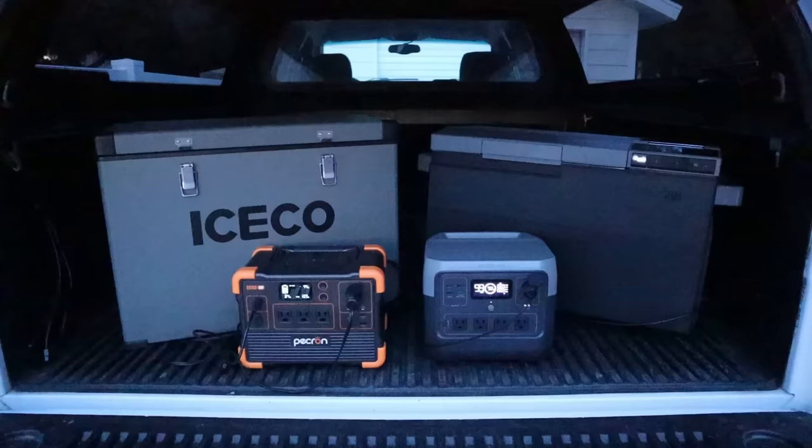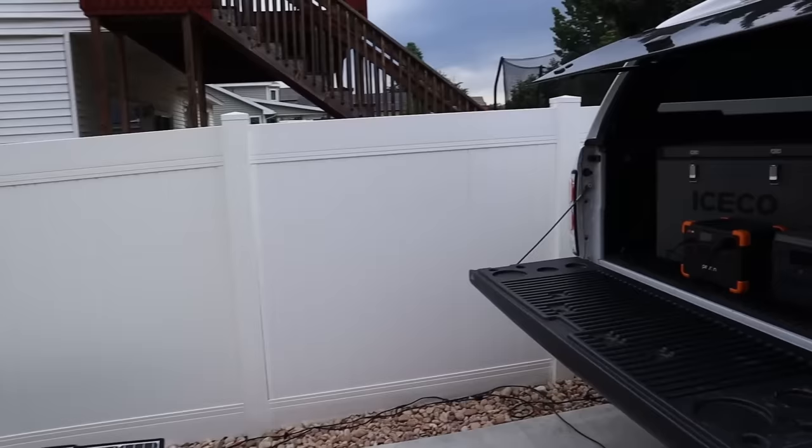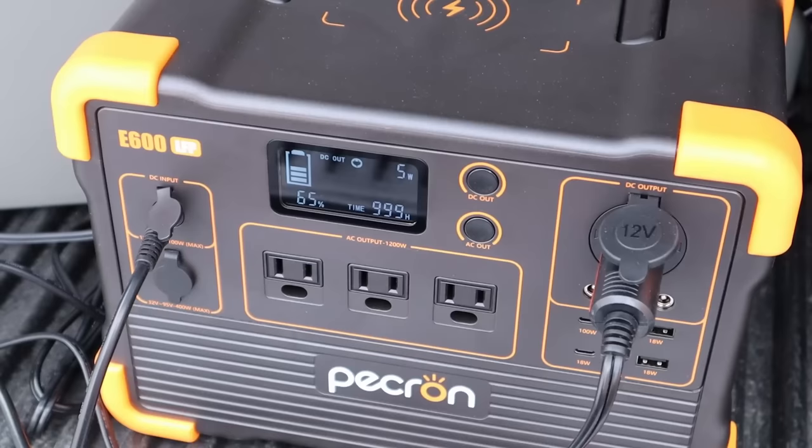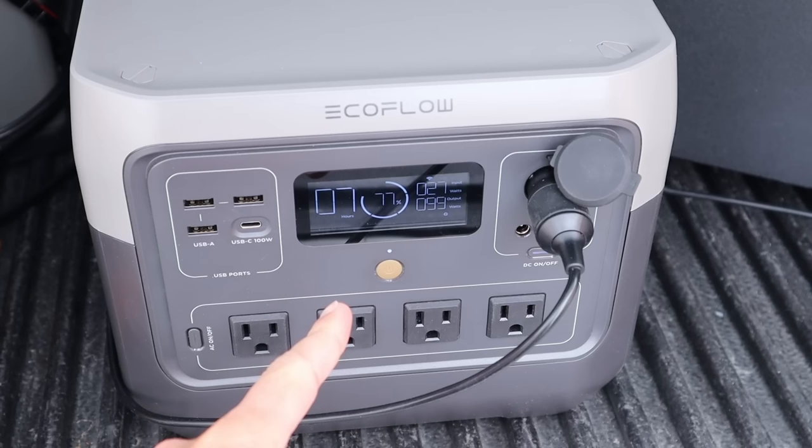It's the next morning and we have quite a bit of clouds and wind today — this is going to be interesting. The Pekron dropped from 84 percent down to 65 percent, and we're getting just 5 watts of solar input. The EcoFlow River 2 Pro dropped from 92 percent down to 77 percent, with 27 watts coming in. Hopefully we get enough sun today to charge these back up, otherwise we might have to cut the test a little short.